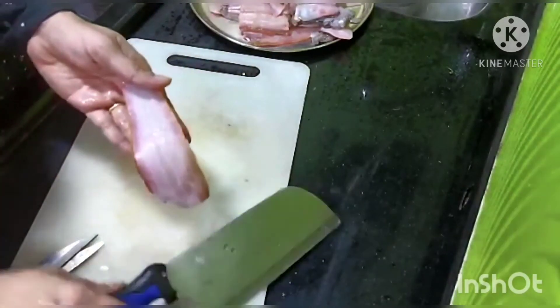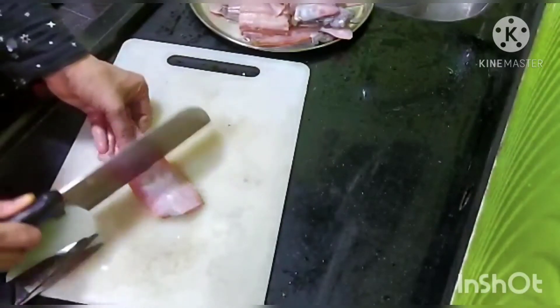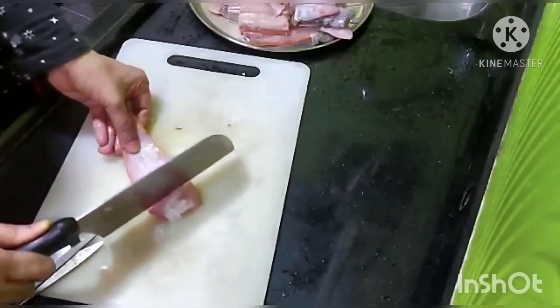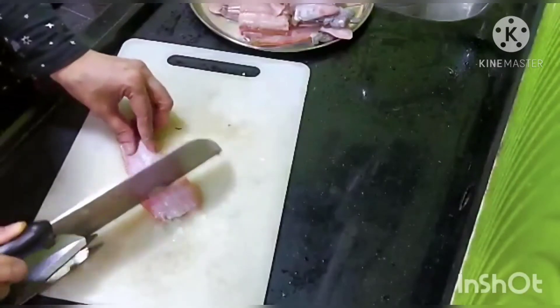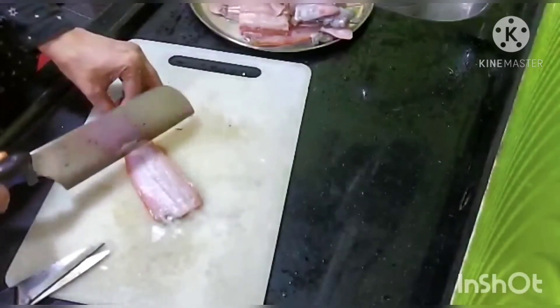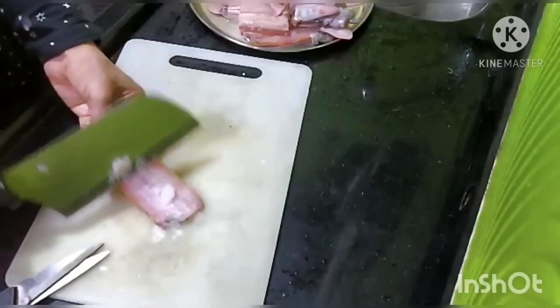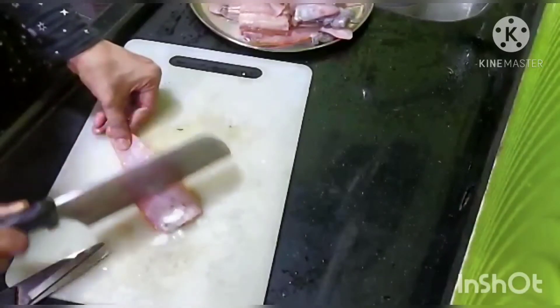I can feel the scales — now I'll be scraping the scales. These scales are only in some sole fishes, not all, especially in the larger ones. You have to scrape the scales down.